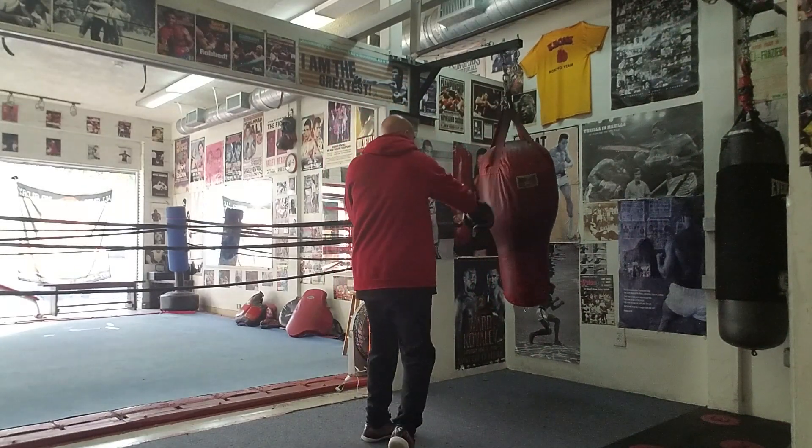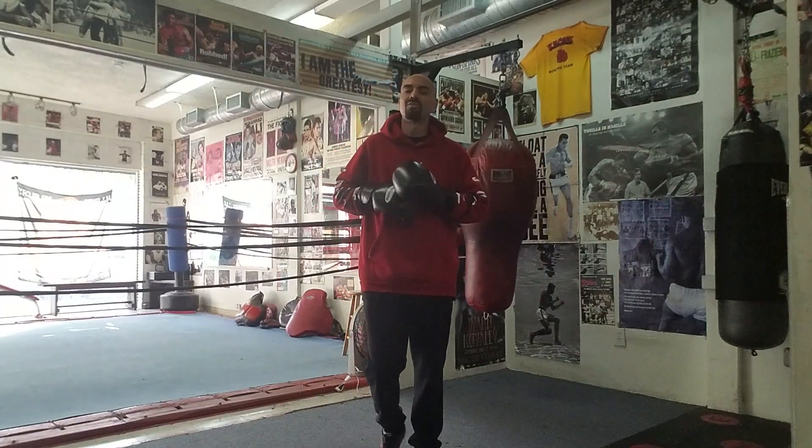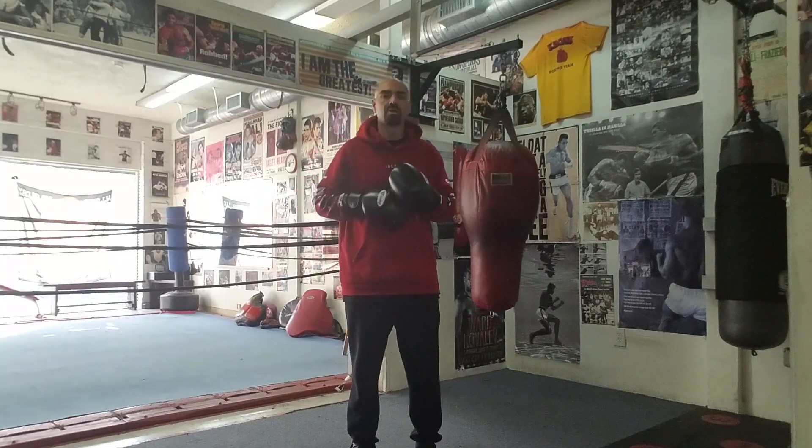You square him up, bang, and then throw the right hand right down the middle. Subscribe to me at Boxing Fitness Factory on YouTube — the website is BoxingFitnessFactory.com.